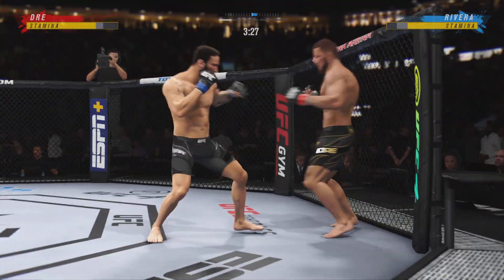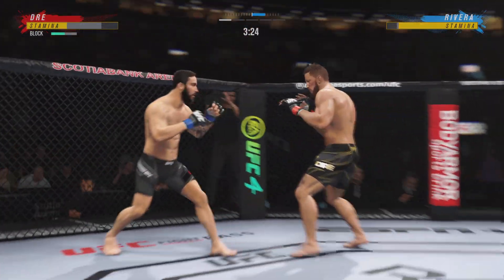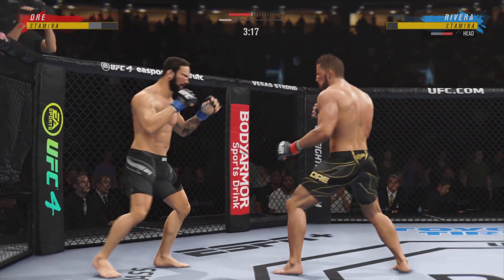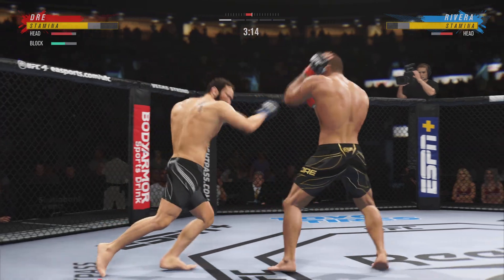He escapes up to his feet — very nice. A big punch lands over the top. How's he gonna follow up? They continue to exchange.